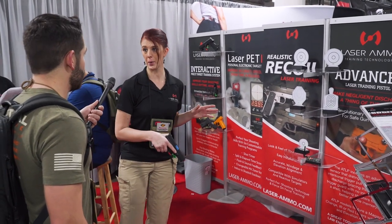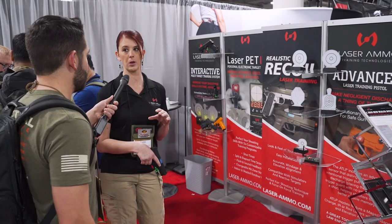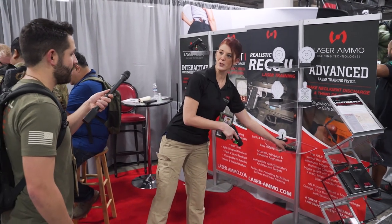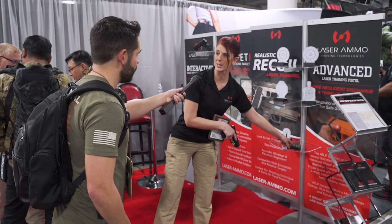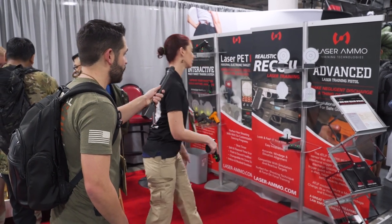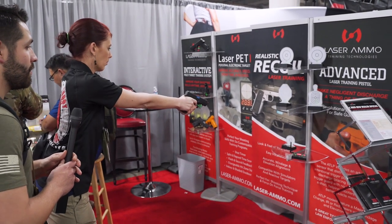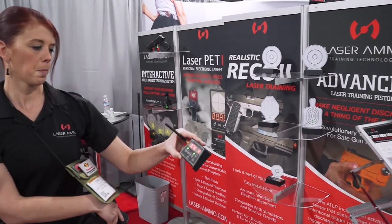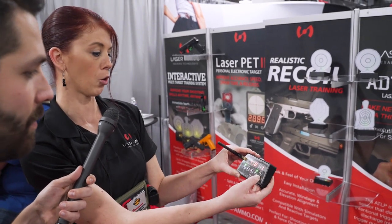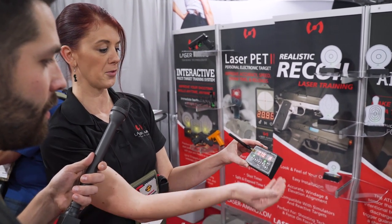New for this year, they have the IMTTS controller. Before, you would have to go back and forth to push the buttons, but the controller allows you to stay with your student, or if you're training alone, not have to go back and forth. Hitting start does a random shot timer and lights up all the targets. With the IMTTS controller you get split times and your average, and you can toggle back and forth between each shot showing split times for each one, so you can work on decreasing that time.